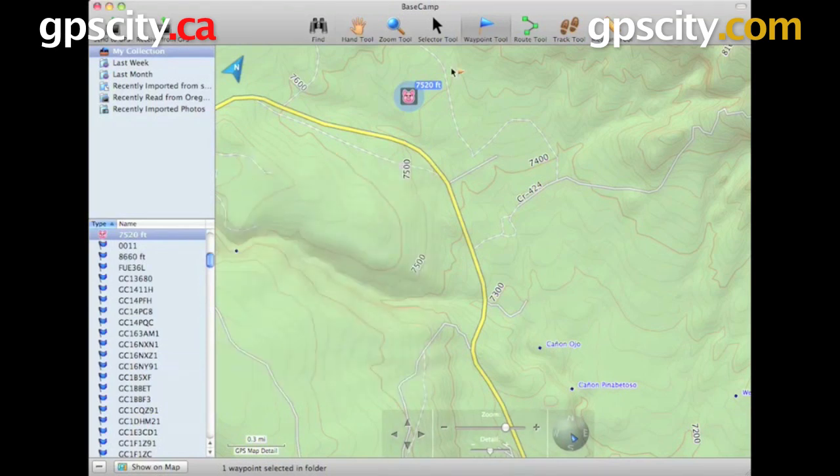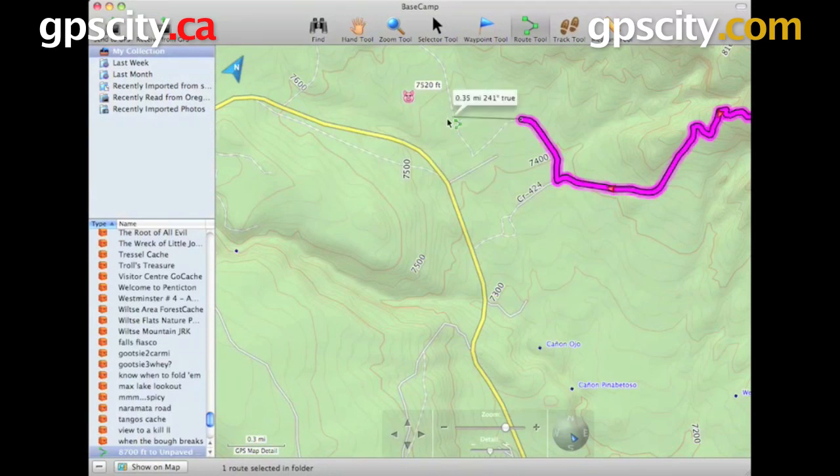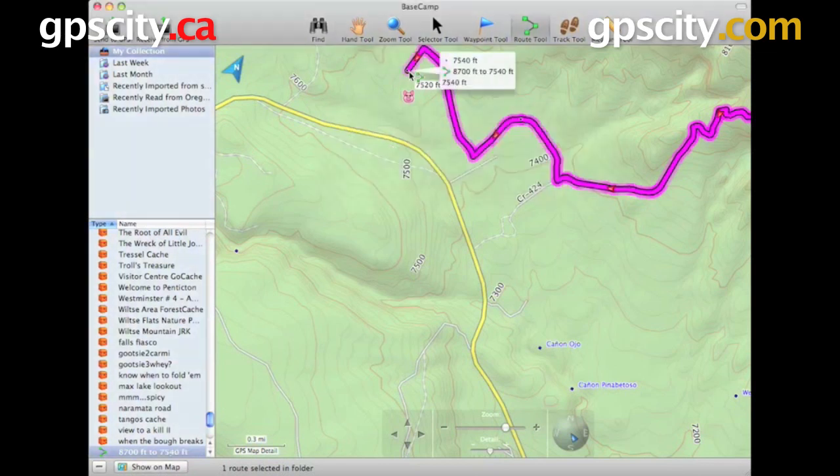Once you're done, just click the X to close. We also have a Route tool. To use it, just click on the map where you want to go and it's going to follow roads if that's what you have it set to, or you can have it set to a straight line — the way a crow flies.